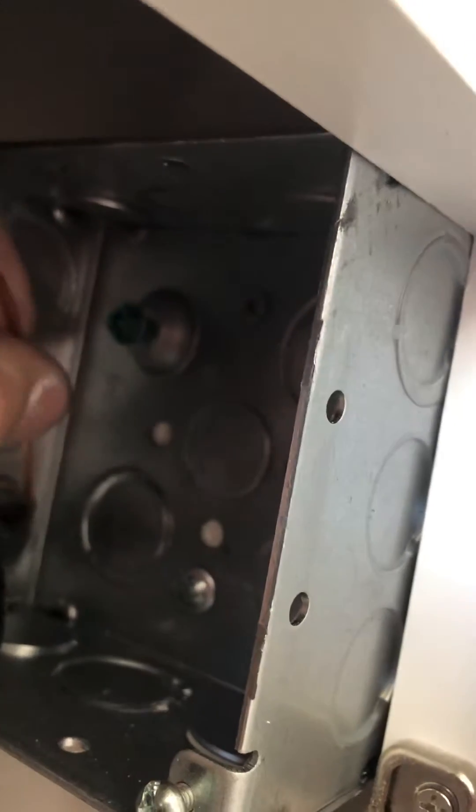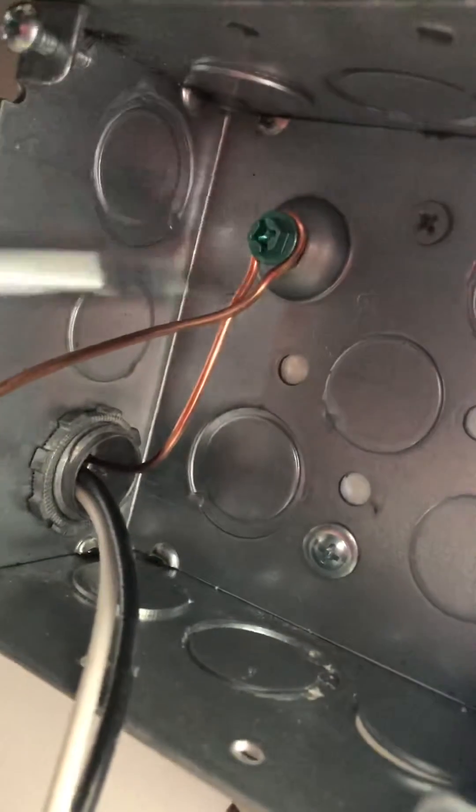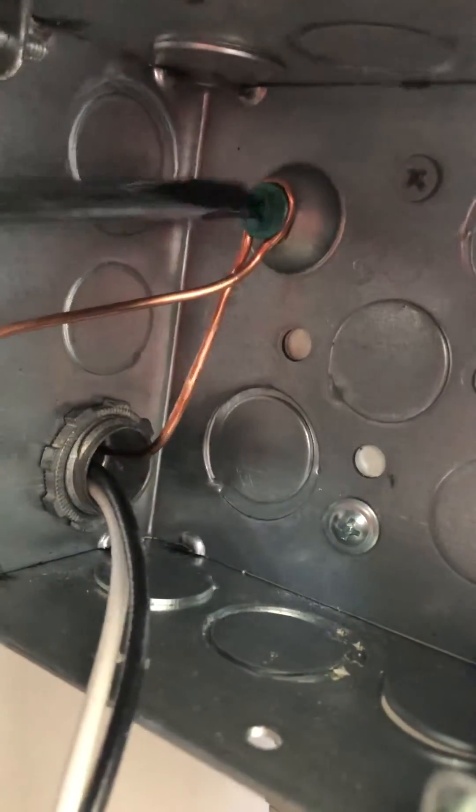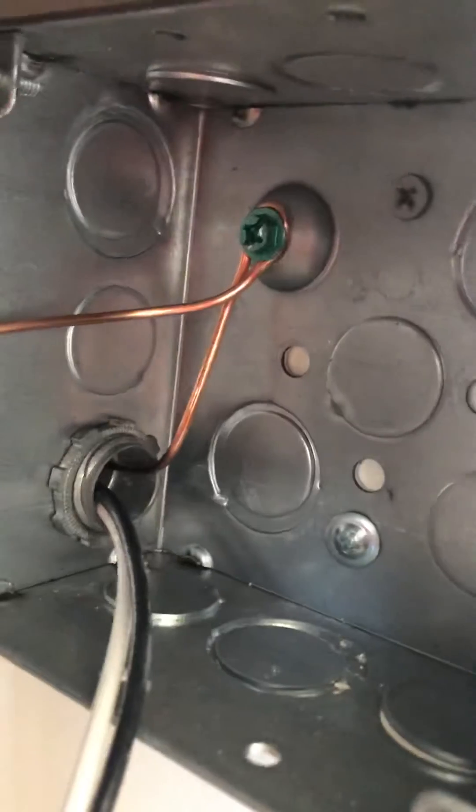When there's only one device like this, what I like to do is give myself plenty of extra wire. What I do is take it and just wrap it around the screw like that, squeeze it down with my needle nose, then tighten it down nice.